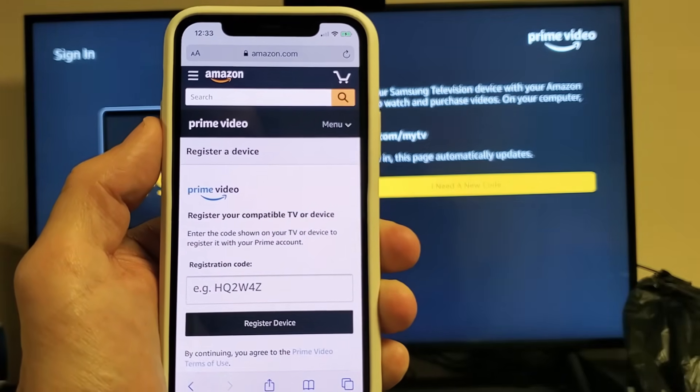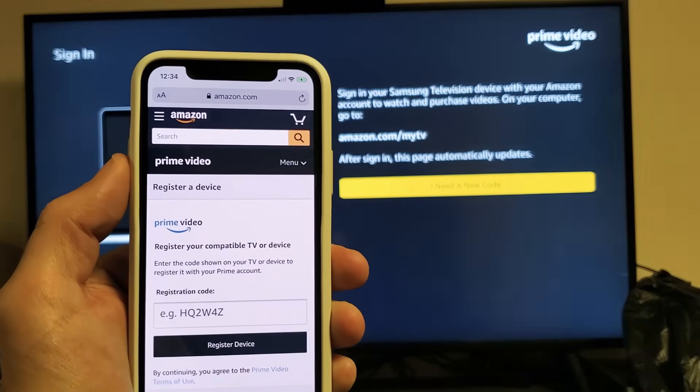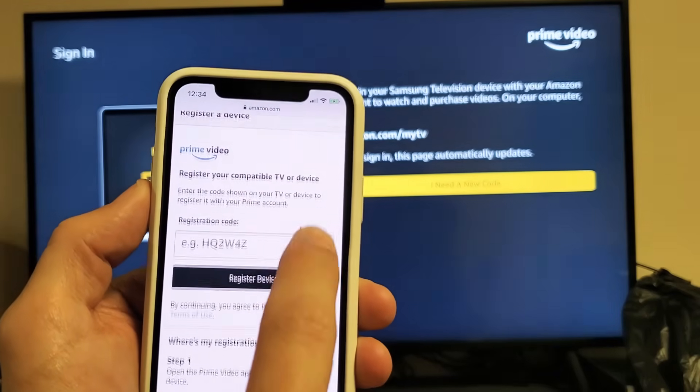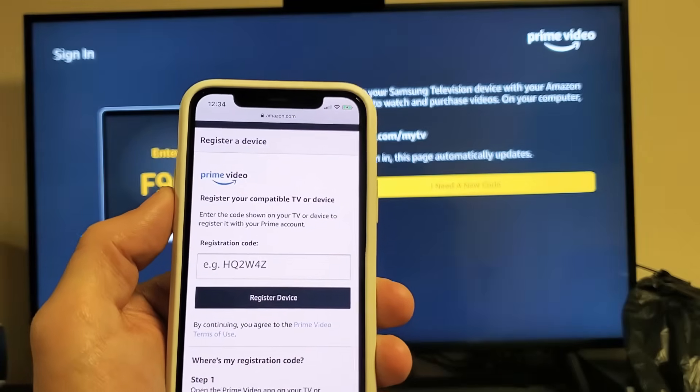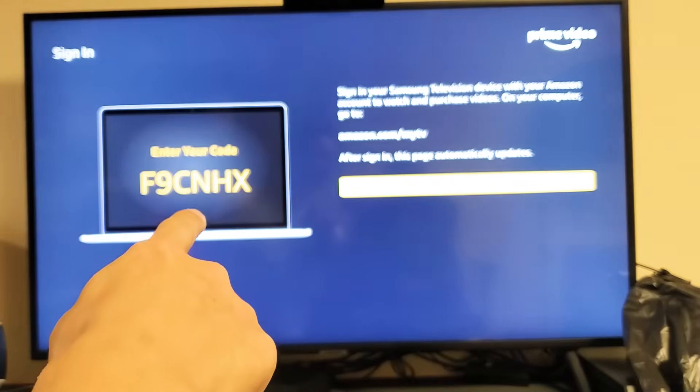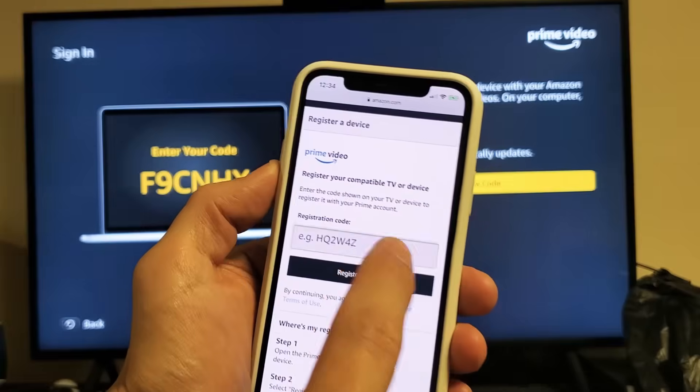Make sure that you are signed in to your Amazon account — I'm already signed in. And you can see right here, registration code. This is where I put this registration code — the one on the TV right here goes simply into here.